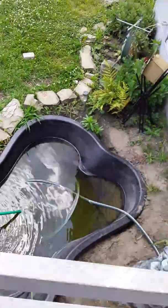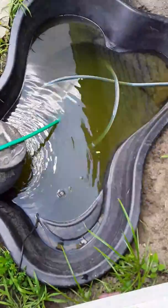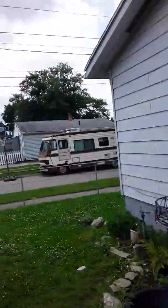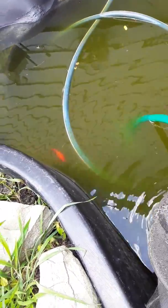This is my pond and I notice I have algae in it from the sun rays. There's so much algae floating in there. I already created something to deal with it, so let's see if it works.